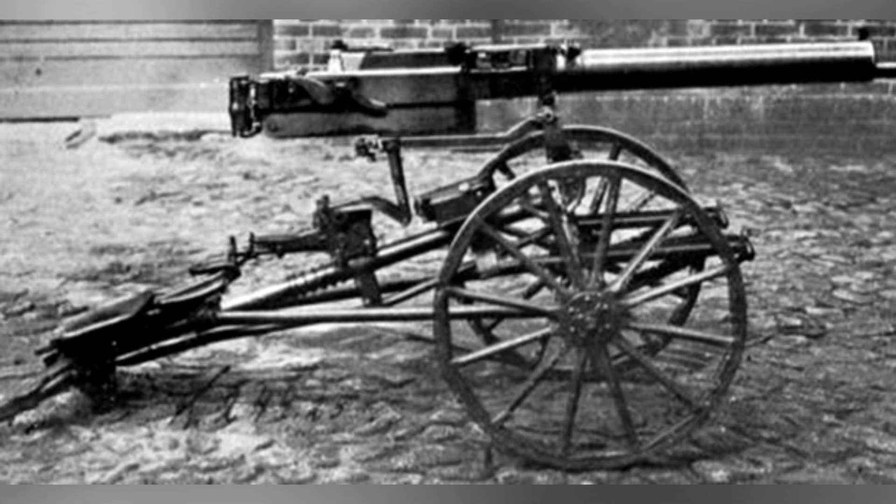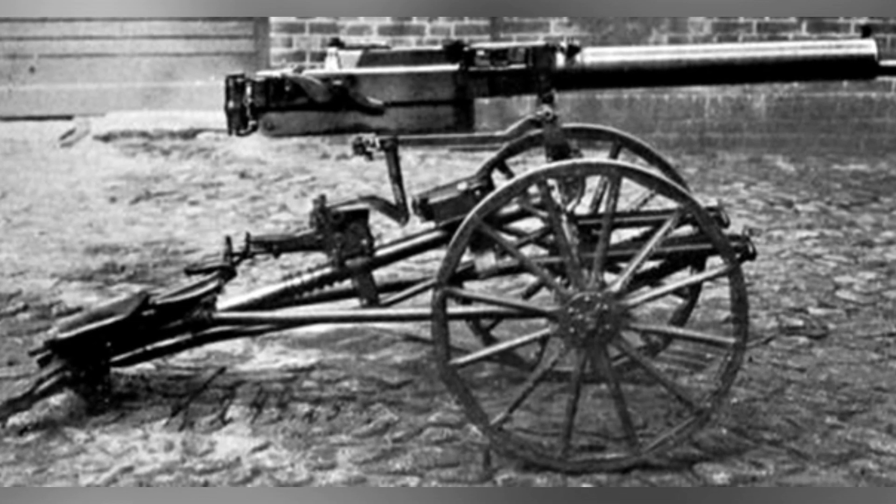The performance of the MG-18 heavy machine gun during World War I was undoubtedly excellent. If it could be mass-produced, it would have caused fatal damage to the Allied tank forces and potentially affected the course of the war, similar to small caliber rapid-fire cannons.